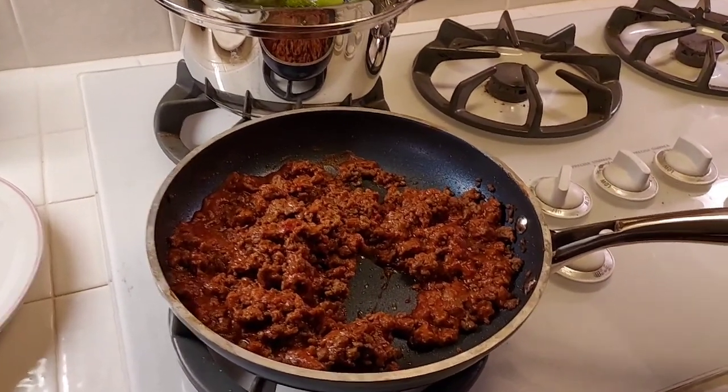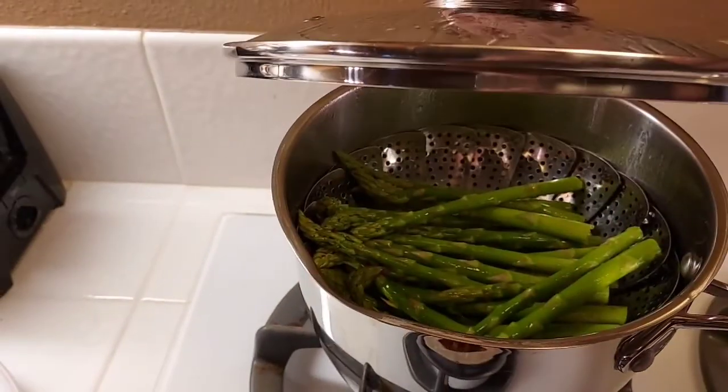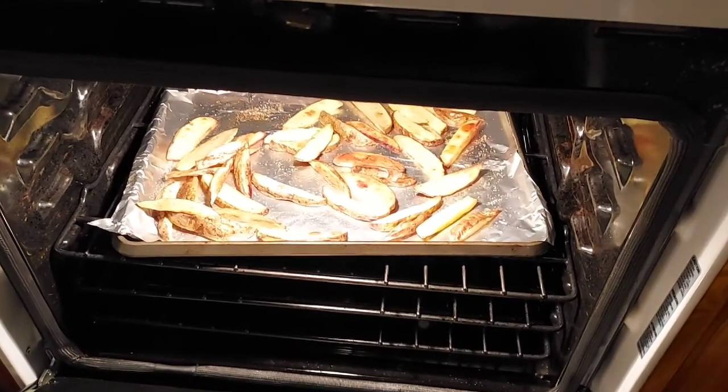For dinner tonight I am making sloppy joes, so I've got the ground beef going. I put the Manwich in it — I do love the Manwich — and we're also having steamed asparagus, and then I made homemade french fries in the oven. Just another quick, easy dinner tonight, so that's what we are having.